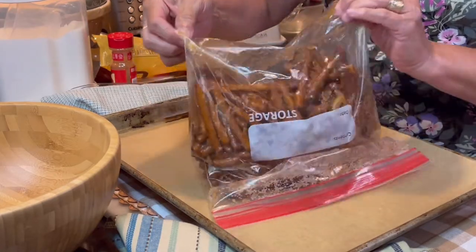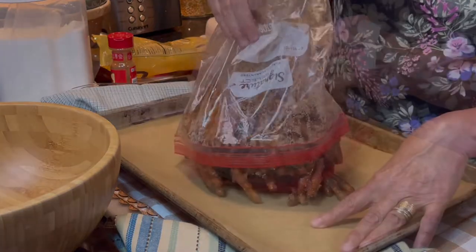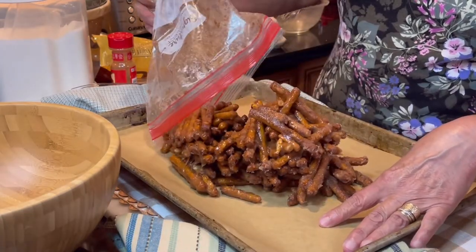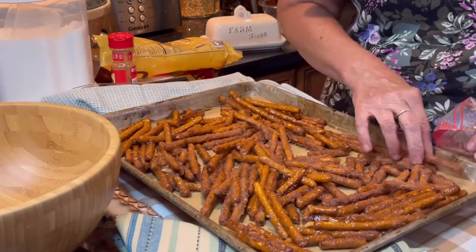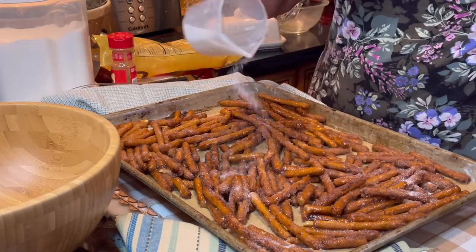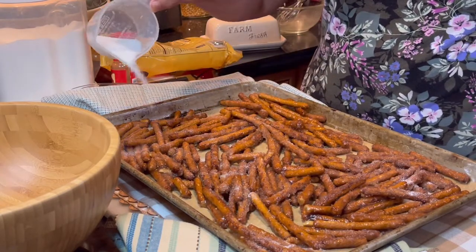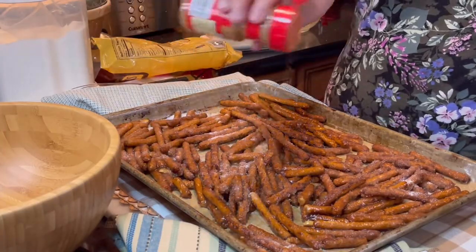Pour the pretzels out onto a parchment-lined baking sheet and do your best to put them in a single layer. This part is totally optional, but I added additional sugar and cinnamon to the pretzels before baking.